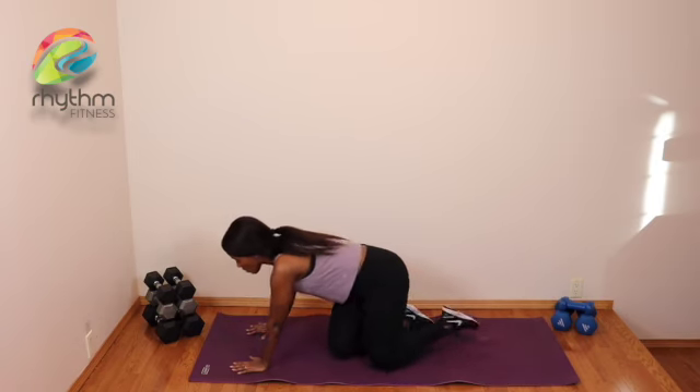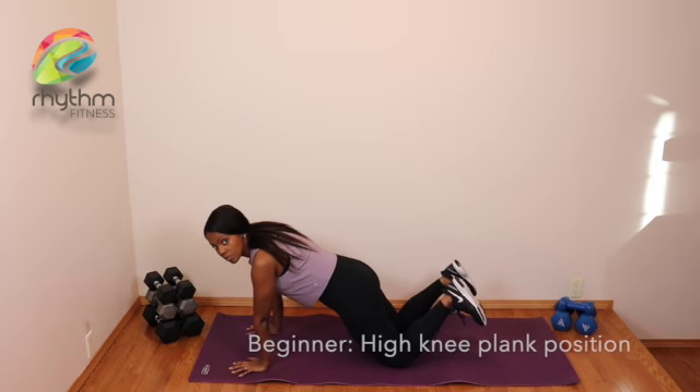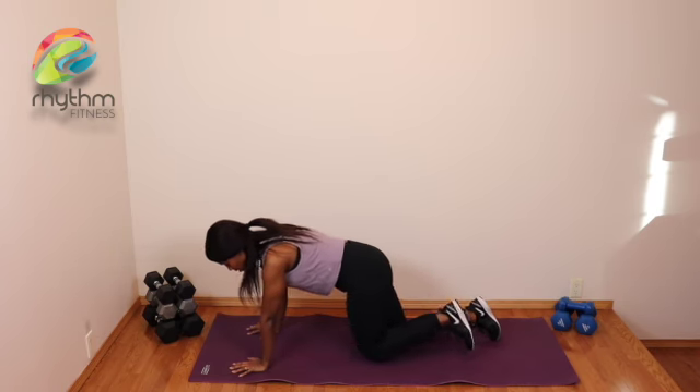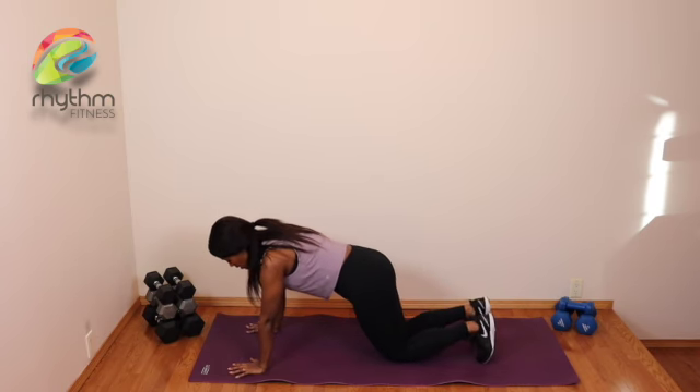Whether you're advanced or still a beginner to intermediate, you can always take your mountain climber down to the knees, just focusing on drawing that knee in.